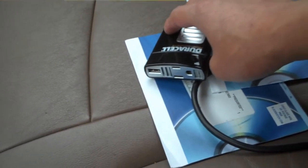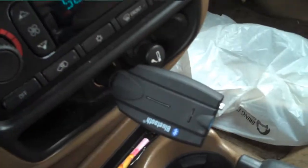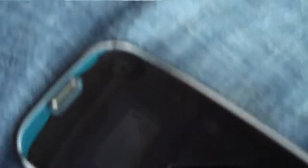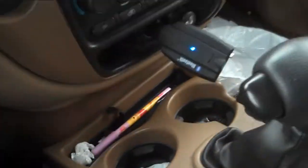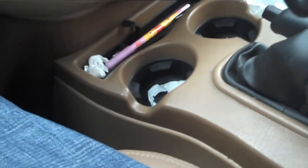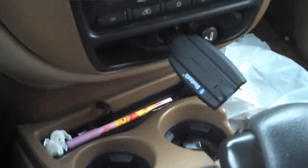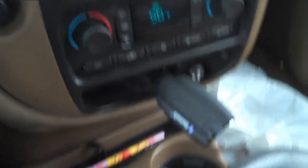Anyway, that was the review of the Bluetooth kit. Get it if you don't have one — even if you have a speakerphone on your Palm Pre or whatever phone you have, these are really great because it's completely hands-free. Thanks to Mecca again for sending me the sample.